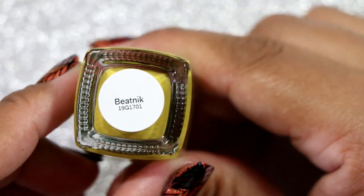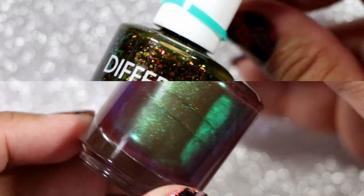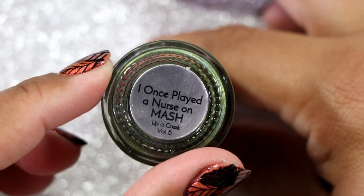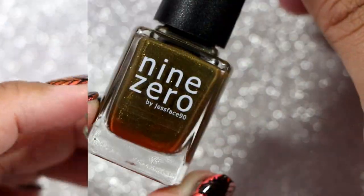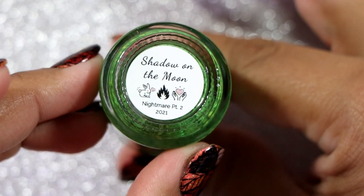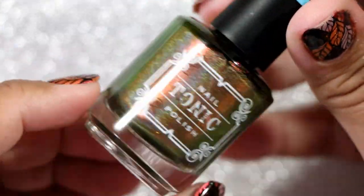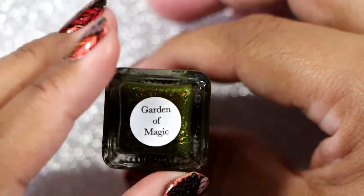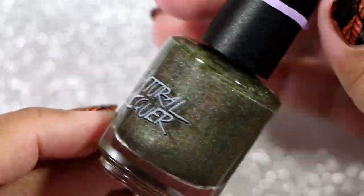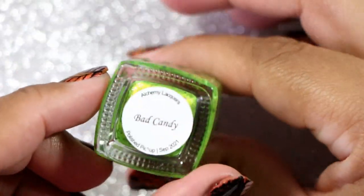This is for sure the greens. This is Cirque Colors in Beat Neck — I have worn this in a Skittle Manny but not on its own. Bees Needs Lacquer in Faded Away. Different Dimensions in Extraterrestrial. Wildflower Lacquer in I Once Played a Nurse on M.A.S.H. We have Nine Zero Lacquer in Decay. Polished for Days in Shadow on the Moon. Tonic Polish in Martini. Enchanted Polish in Garden of Magic. Supernatural Lacquer in The Gill Man. And yes, I have two really close together olive green hollows — I don't care, I like them. Next we have Alchemy Lacquer in Bad Candy.